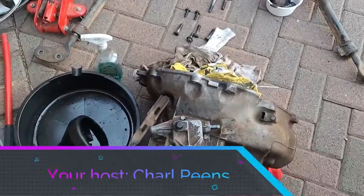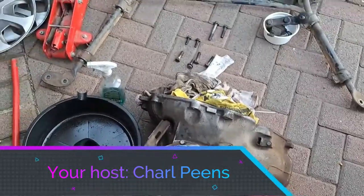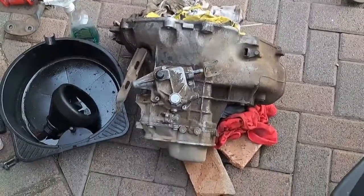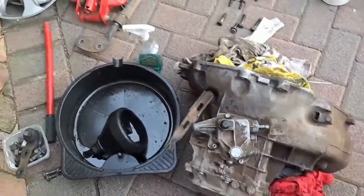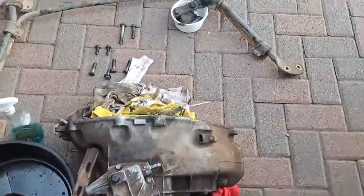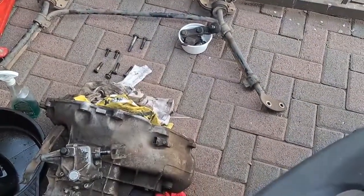Good morning guys, it's seven o'clock and we are going to start with the cleaning process today. We have to clean and wash the gearbox, clean and wash all the bolts, nuts, spares, and the torsion bar — or stabilizer, I actually have no idea what that thing is called.